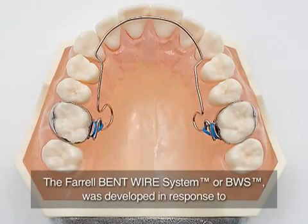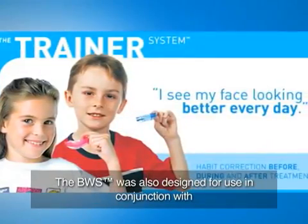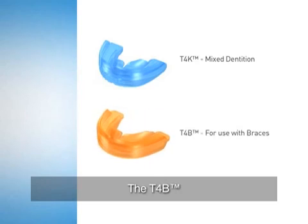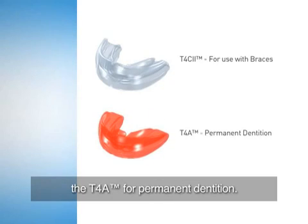The Farrel Bent Wire System, or BWS, was developed in response to the need for a combined myofunctional treatment and arch development. The BWS was also designed for use in conjunction with MRC's popular trainer system: the T4K for Mixed Dentition, the T4B and T4C2 for use with braces, and the T4A for Permanent Dentition.